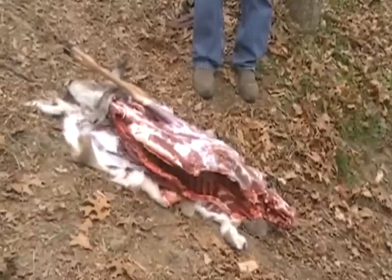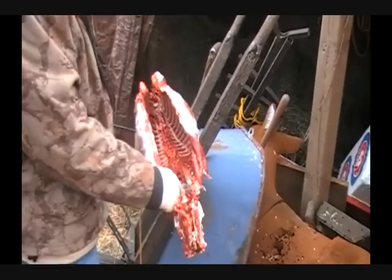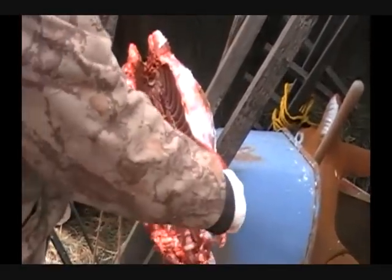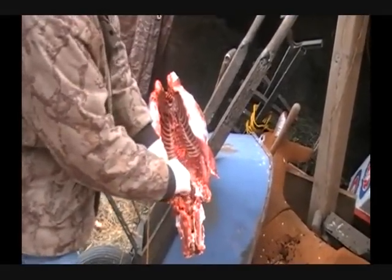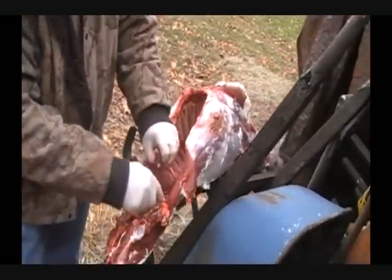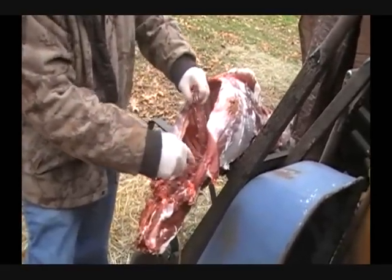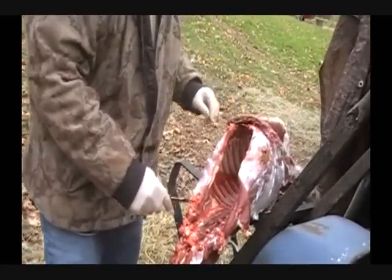We've got this carcass ready to go in the shop. We want to get these filet mignons out of here — this is probably the best part of the deer right here. What we do is you just fillet those right on out of there, go right up against the backbone. They just come right on out. This is the best part of the deer right here — the filet mignons. On this deer they aren't all that big, but you get a big doe or a big buck, that's a meal right there for two people.